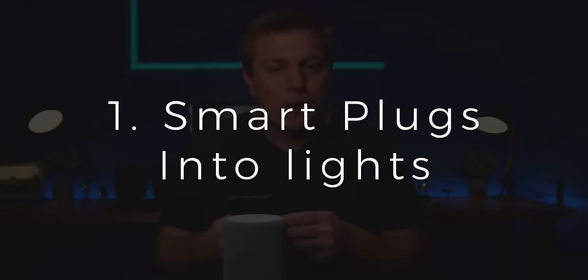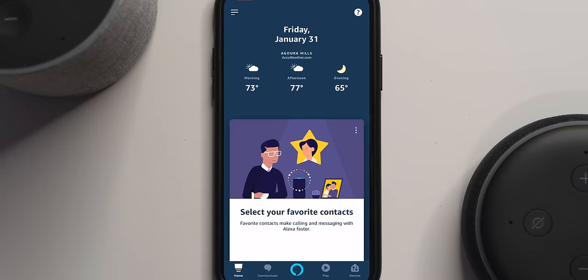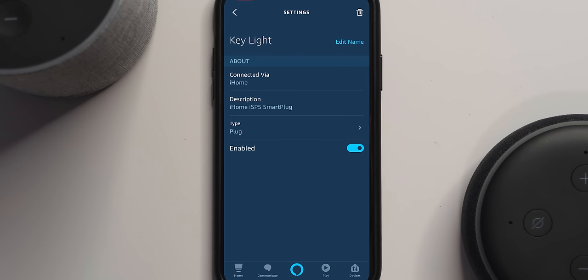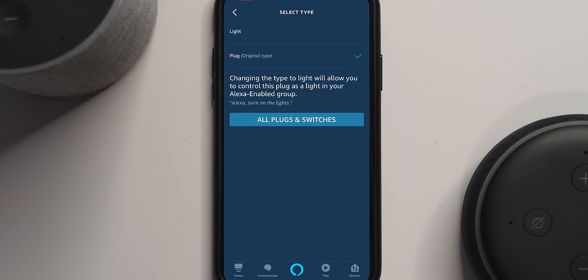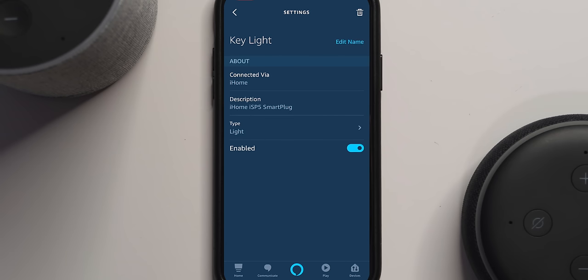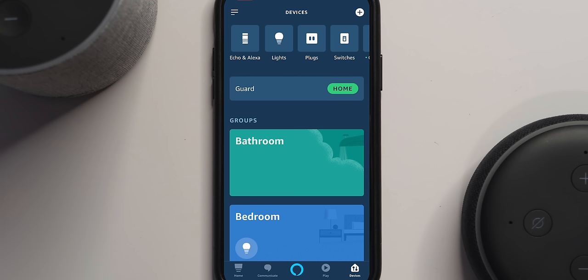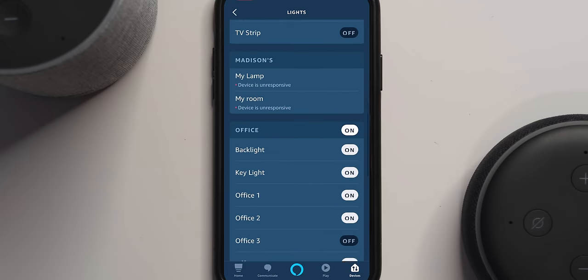These are in no particular order. Number one is a trick to turn your smart plugs into lights. If you go into the app and select devices, then pick plugs, you'll see your plugs listed. Pick your plug — I'll pick my key light — then go to the gear in the upper right-hand corner and you'll see 'Type.' Type is defaulted to plug. If you change it from plug to light, it will now act like a light and appear under lights instead of plugs. This plug will now respond to commands as if it were a smart light, which ties into number two.